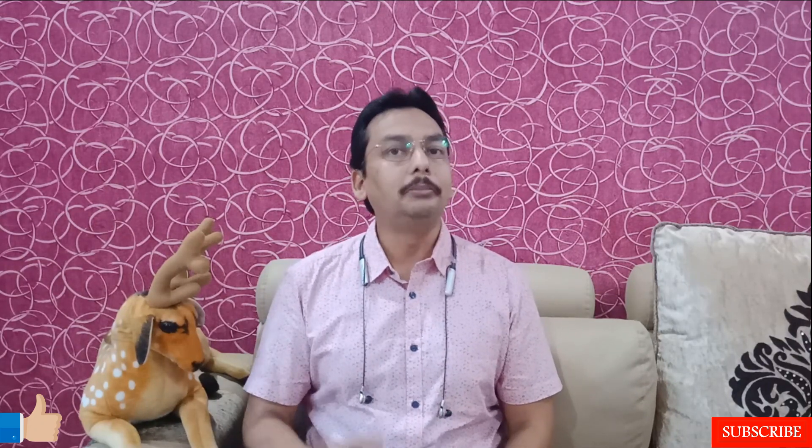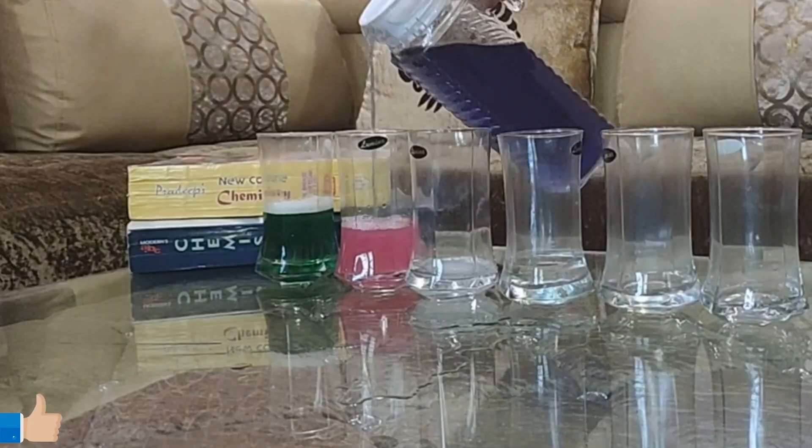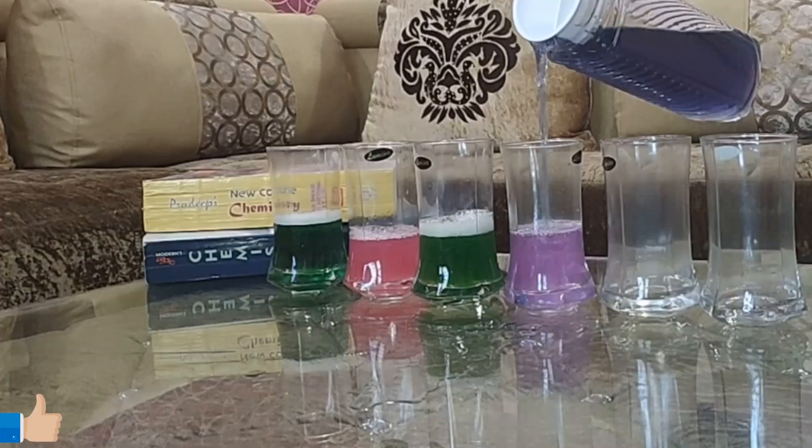I have a number of glasses in which I put the pH-sensitive color — which is the red cabbage extract. In the first glass, I added a household product called Colin. In the second glass, I mixed lemon juice. In the third glass, I added detergent solution. In the fourth glass, I added cold drink. In the fifth glass, I added liquid soap. In the sixth glass, I added vinegar.